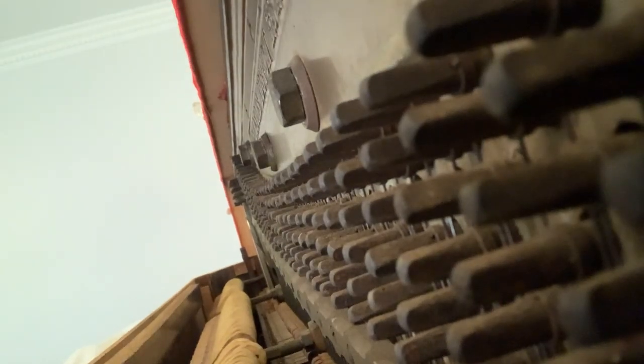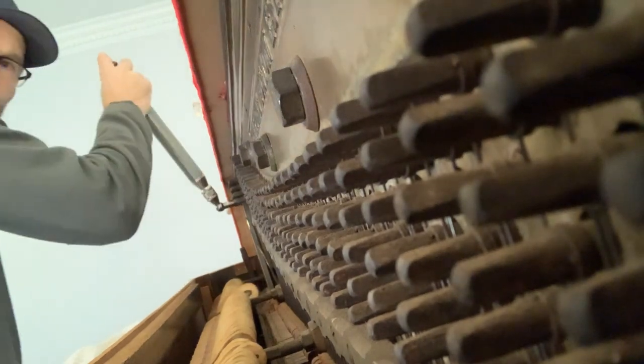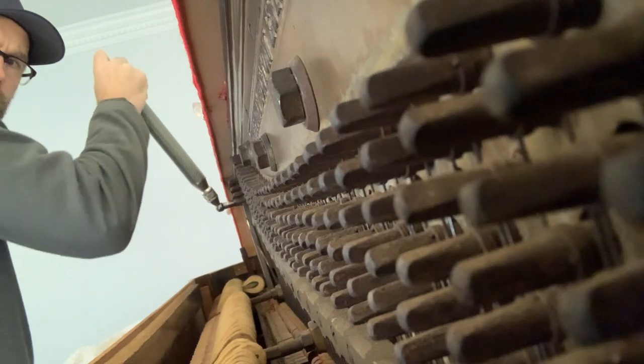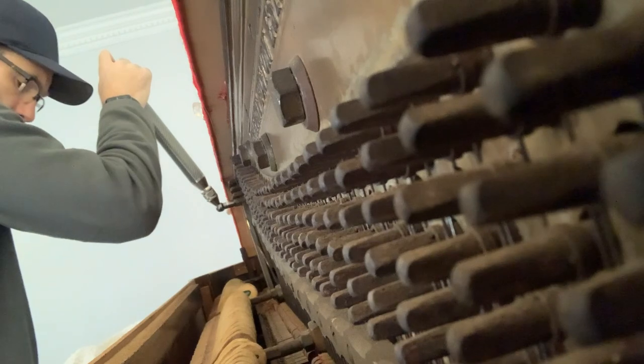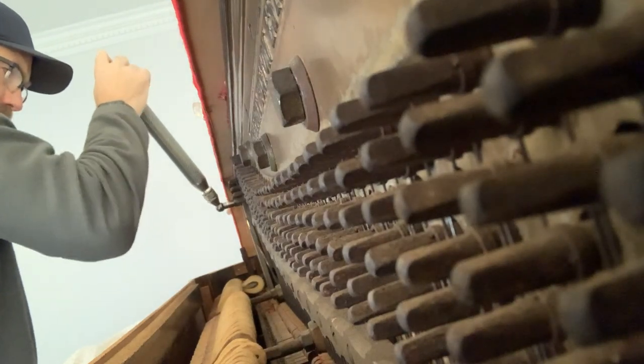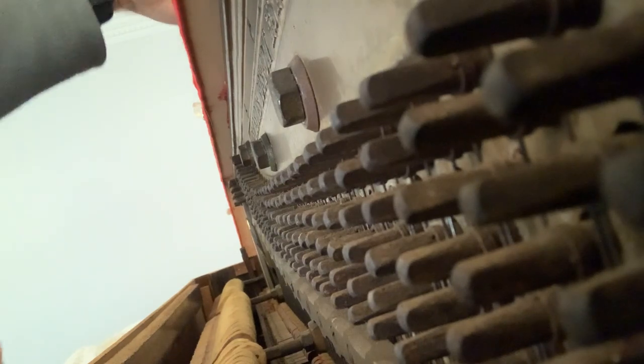Welcome to Apex Piano. Right now I'm going to show you how to tap a tuning pin in if it is extra loose in a piano. You're going to see me trying to tune this and it's going to be loose — as soon as I let go of the hammer it slips back. See how it slipped back?